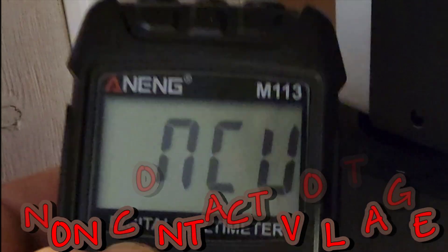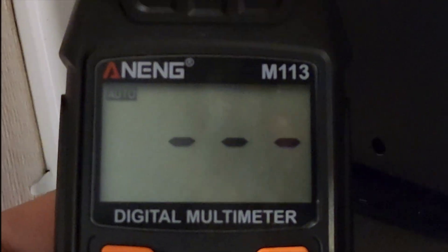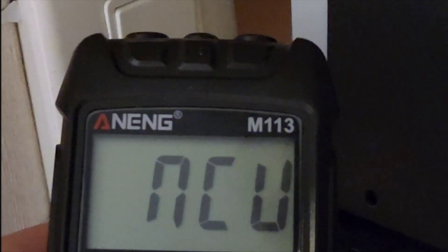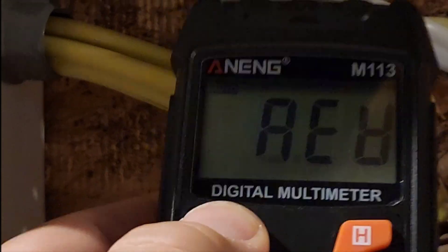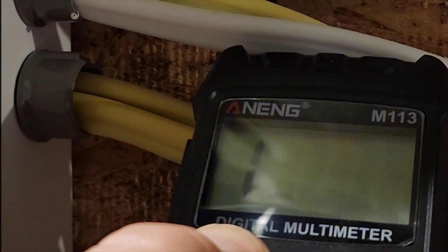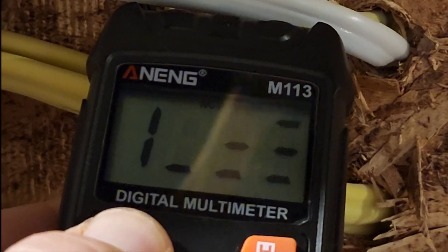To activate the NCV, simply hold down on the NCV button. You've got to hold it down — you can't let go, otherwise it goes back into auto mode. Hold down on NCV. It's finding it — over to mains. It looks a bit like Space Invaders, but yeah, the NCV definitely works. Thank God.